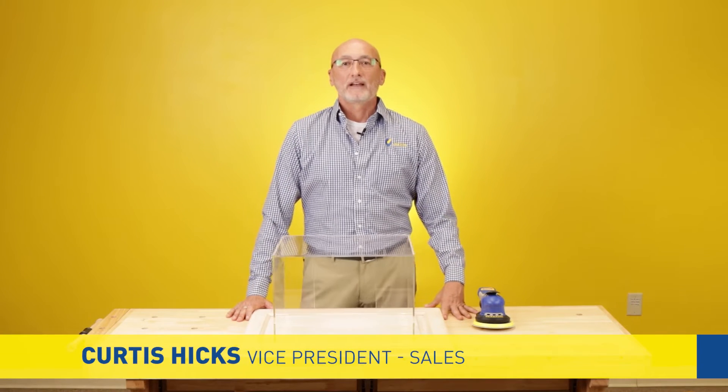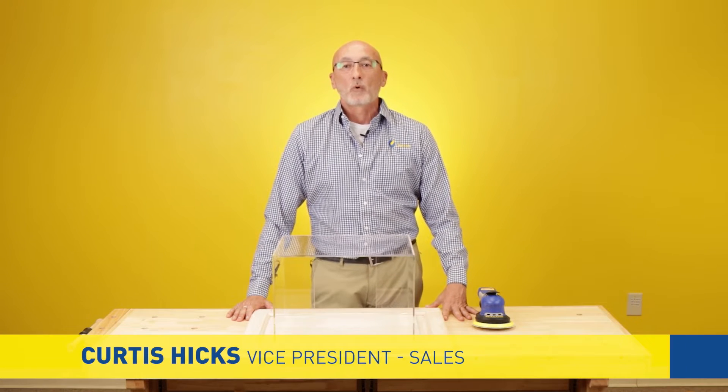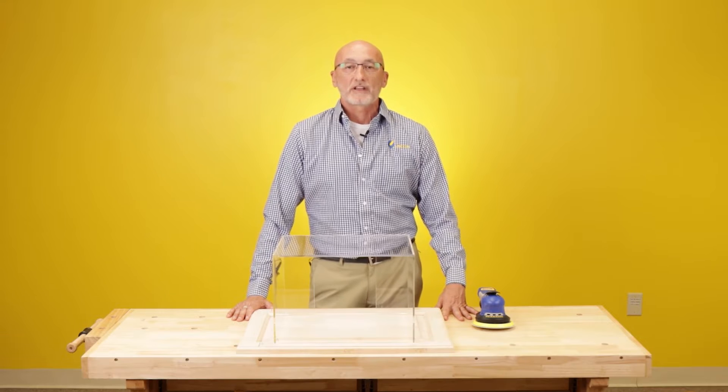Hi, I'm Curtis Hicks with UNITA. I'm here today to educate everyone a little bit about the importance of using dust extraction in your sanding processes.